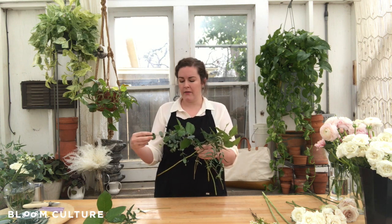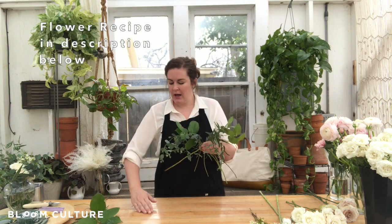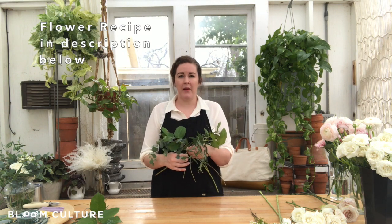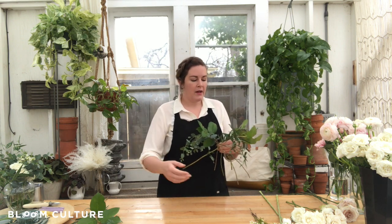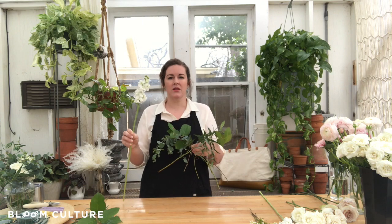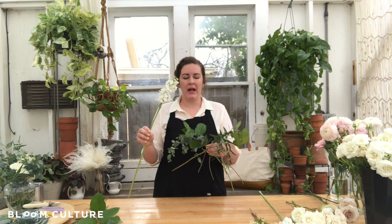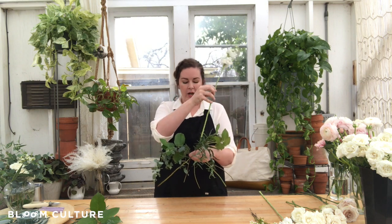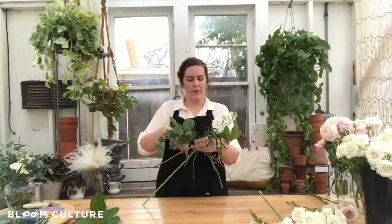This isn't an extravagant amount of greenery — it's a few pieces of the gunnii eucalyptus, a few pieces of salal, and a few pieces of willow. I start with greenery to help create that foundation or base, and then we will start layering in the flowers. I tend to start with blooms that are a little more linear and have a little more reach, and I still continue with that X shape.